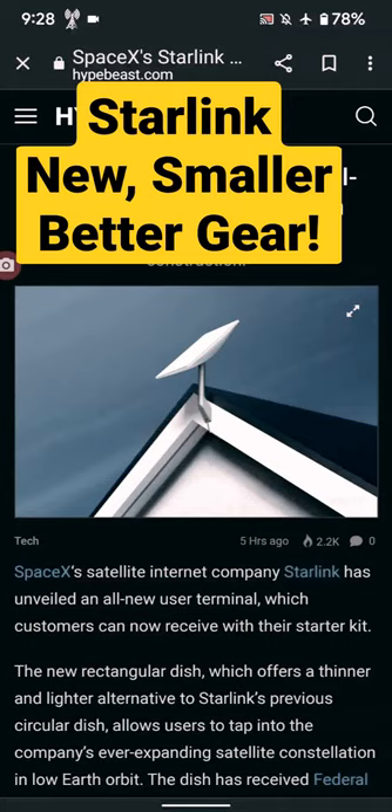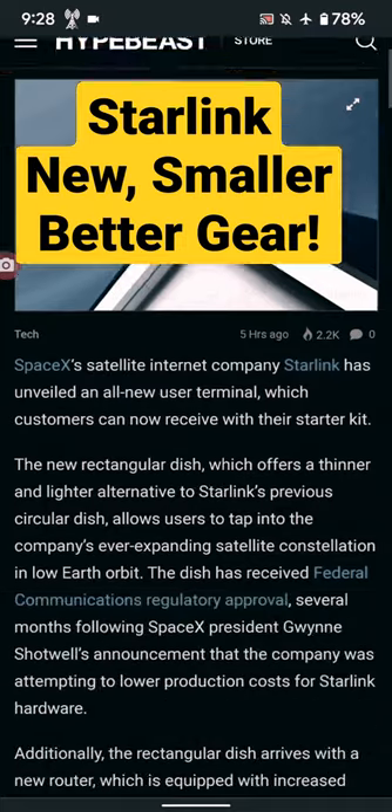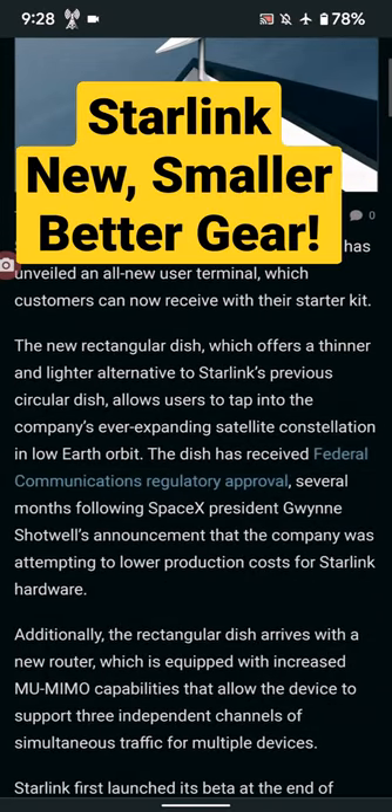Starlink unveils an all-new internet satellite dish with a thinner and lighter rectangular construction design. Let's see what this is about. Starlink project is now officially out of beta, equipment is getting better, and there's an all-new user terminal.